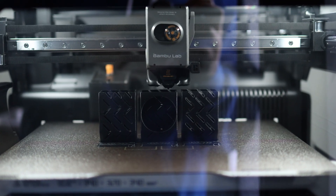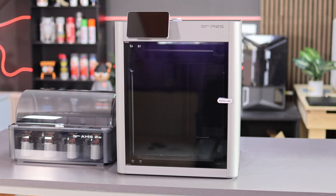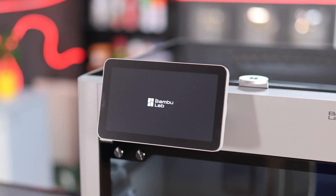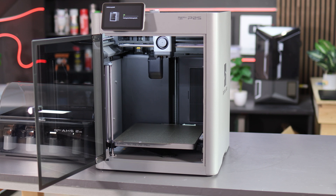I also sold my A1 and upgraded to the H2S. I wanted a bigger printer so I could offer more new models, and of course I wanted the new AMS2 Pro with the drying function. I actually have two of those now.